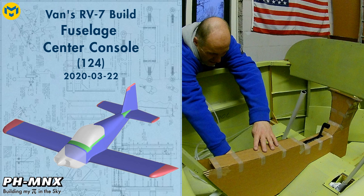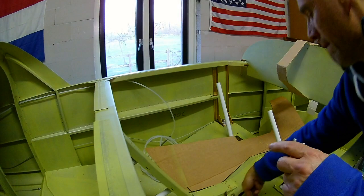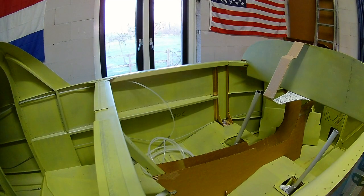Hello everybody. Today a short video on my ideas for the center console that I worked out in cardboard. By default, an RV7 doesn't come with a center console, but I want to make one myself because I like it.